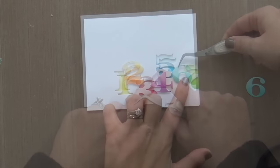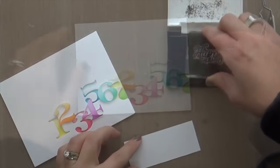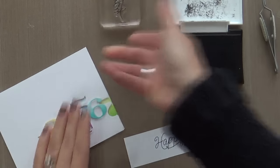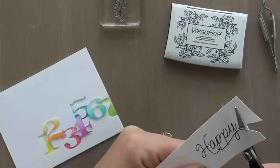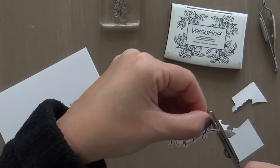Once we're all done with that, we're going to handle the sentiment. I'm using the 'happy' from the Number It stamp set — this gorgeous scripty font — stamping it with VersaFine Onyx Black onto a little scrap of Nina Solar White. There's no coordinating die for this sentiment, so we've got to take it old school and do a little fussy cutting.